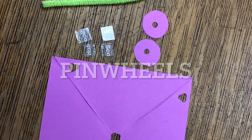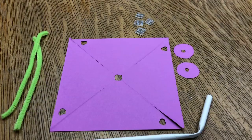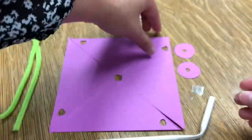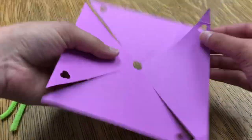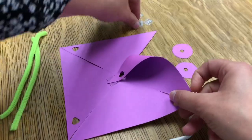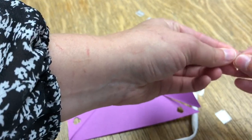Hi everyone! Welcome to making pinwheels. Take a look at everything you've got in your kits. We're gonna start with the little double-sided pieces of tape and we're gonna put them on the corners where there's a hole punched through. Then you're gonna pull it over and line it up with the hole, and you're gonna do this four times — that's gonna give you the shape of your pinwheel.